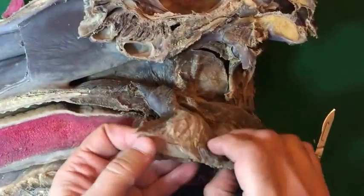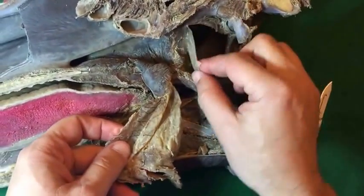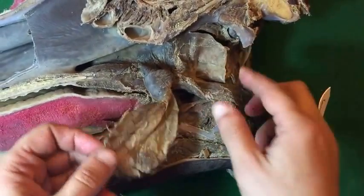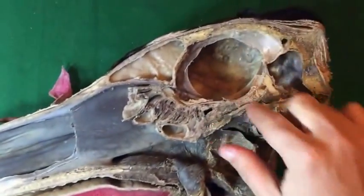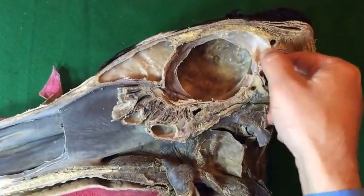This is part of the guttural pouch, opened, showing the falx cerebri of the brain and the tentorium cerebelli.